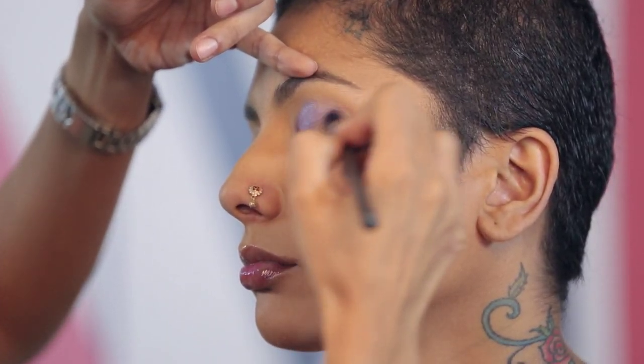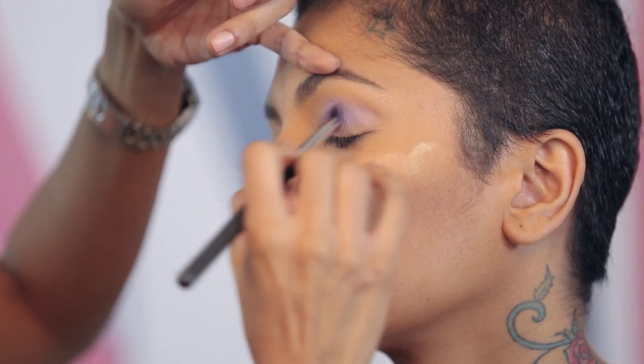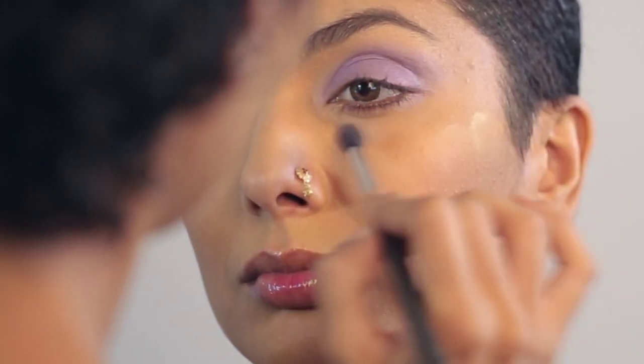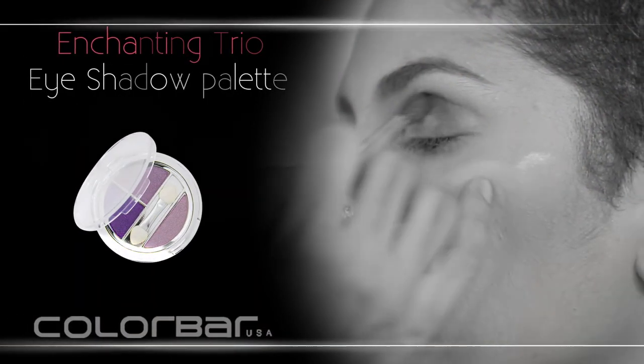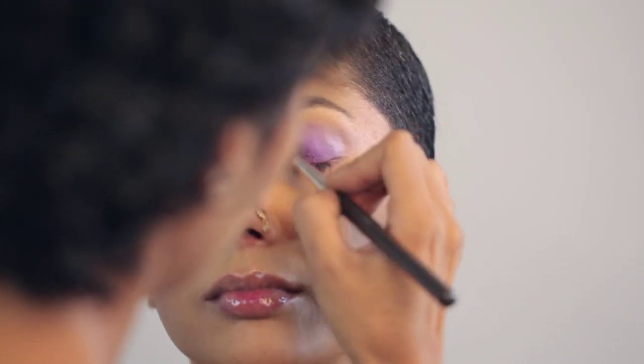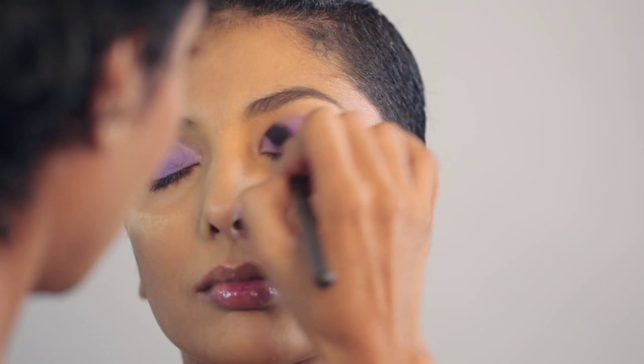I'm not following any specific shape, so essentially I'm going to just paint all over. I'm using a color bar trio of eyeshadows — the trio is called Gorgeous Purple — but I'm only using the darker aubergine in it. I'm going to leave the inner corner light purple, and I'm blending the color a little heavier in the crease because I want a good hit of purple in the crease.